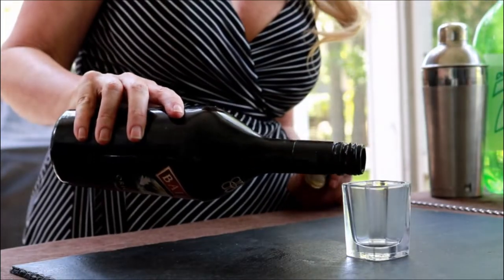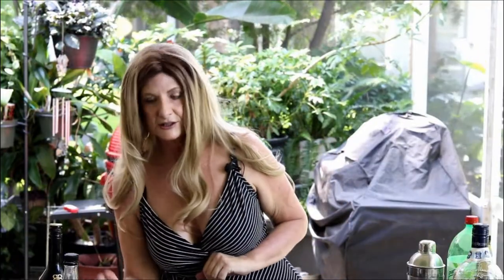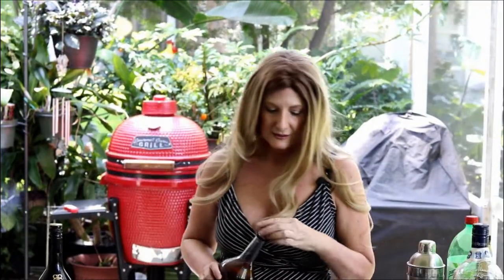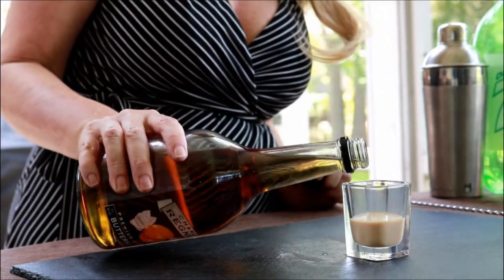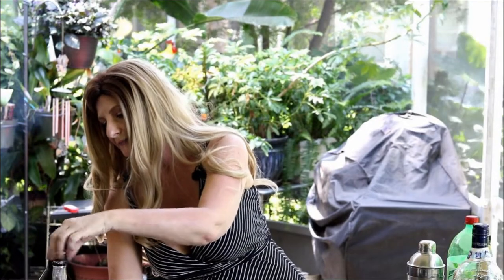So we're going to add Baileys — just half the shot is Baileys. And then butterscotch schnapps, and this is only half as well. I can't really see very well. There we go. Alright, and that's it. It's pretty simplistic.